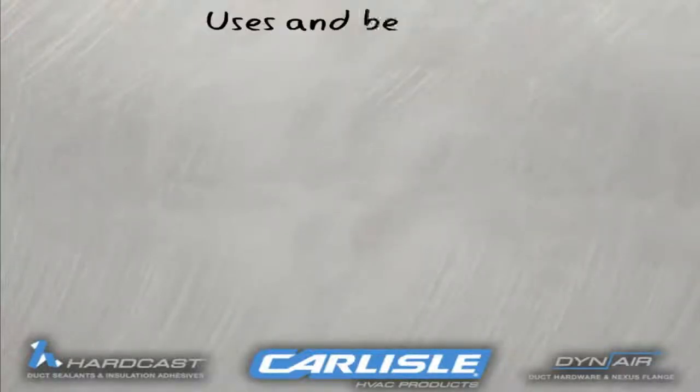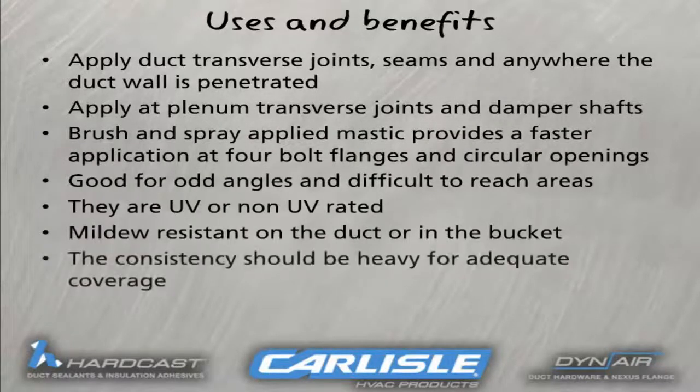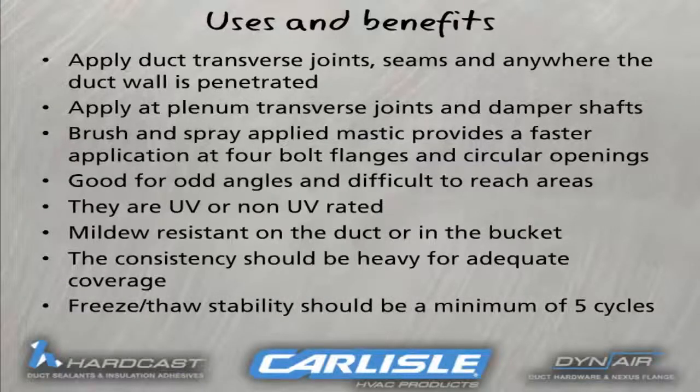These are the major advantages of using either the brush, spray, or caulk applied sealants. Underwriters Laboratory requires that the sealant pass five freeze-thaw cycles and is resistant to mold and mildew. You would apply at duct transverse joints, seams, and anywhere the duct wall is penetrated. Apply at the plume transverse joints and damper shafts. Brush and spray applied mastic provides a faster application at four bolt flanges and circular openings. Brush, spray, and caulk applied sealants are good for use on odd angles and difficult to reach areas. They are both UV and non-UV rated, both mildew resistant on the duct or in the bucket, and are consistently heavy for adequate coverage. Freeze and thaw stability should be a minimum of five cycles.